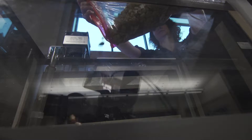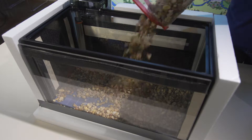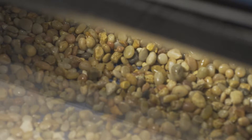Before adding gravel, thoroughly rinse it in a bucket and allow it to dry on a plastic sheet. Carefully add the gravel to the center of the aquarium and then level it out with a slight slope so that the back is higher than the front.